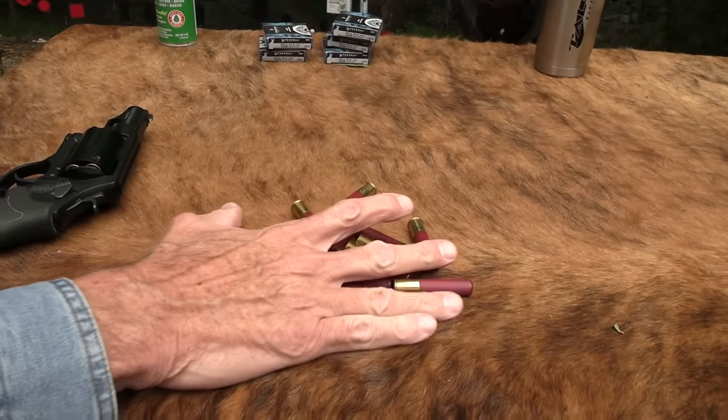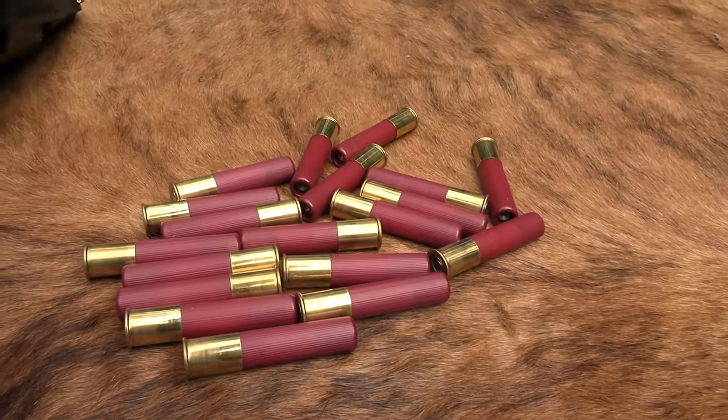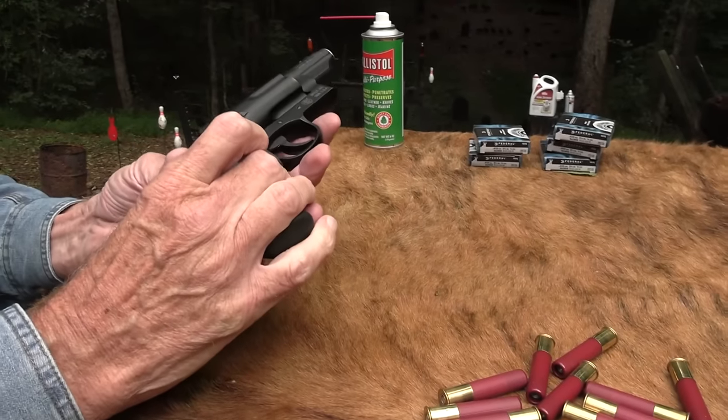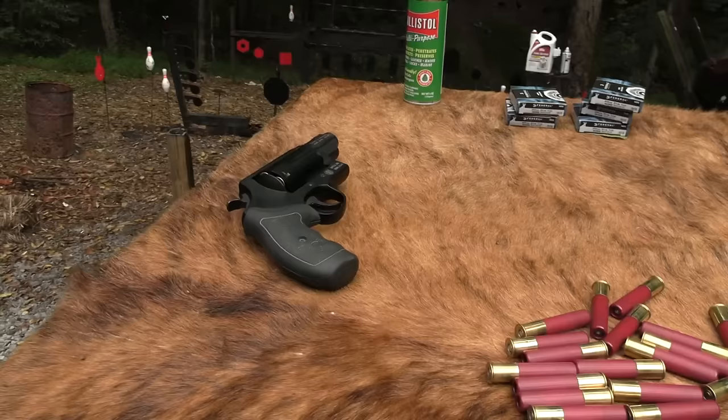It dawned on me I was in the mood to do a slugfest. And I said, what shotgun have we not done a slugfest with? And guess which one came to mind? This Smith & Wesson shotgun. So let's see how it shoots.